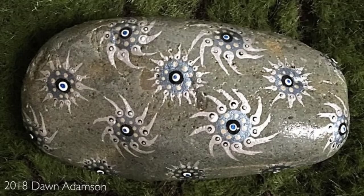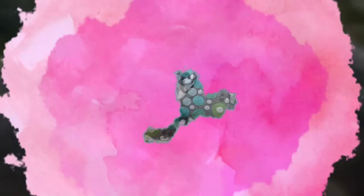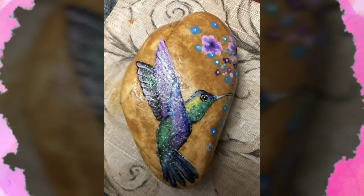Hello my dear viewers, welcome back to my channel. It's DIY craft videos. In this video you will see very unique and beautiful designs of paper rock painting for home door decorations and garden decorations.